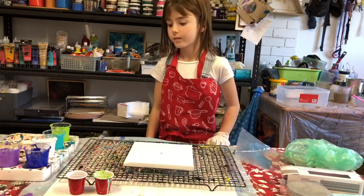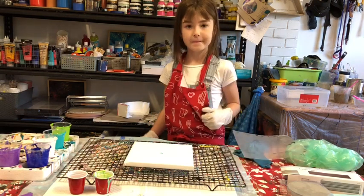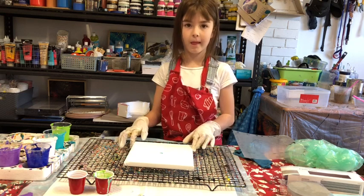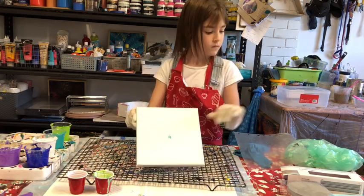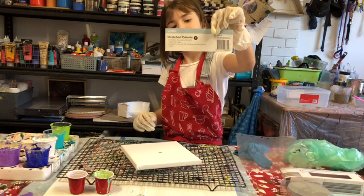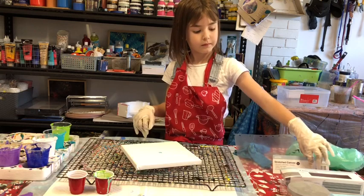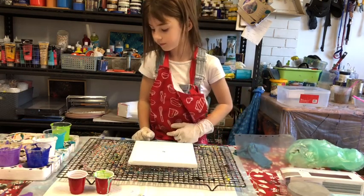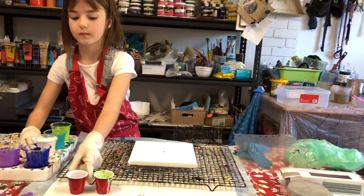Next, Ava is going to do what we call a ring pour — rings of colour on the canvas. Can you hold up the little canvas and show everyone? It's a 20 by 20 centimetre canvas. Kmart sells these in a pack of three for five dollars.